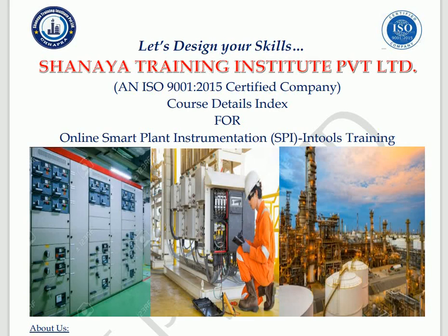Hello guys, welcome to Sanaya Training Institute Private Limited's YouTube portal. Let's design your skill. Today we are going to discuss about the online Smart Plant Instrumentation (SPI) training program details. We would like to introduce ourselves: we are Sanaya Training Institute Private Limited, an ISO 9001:2015 certified company.